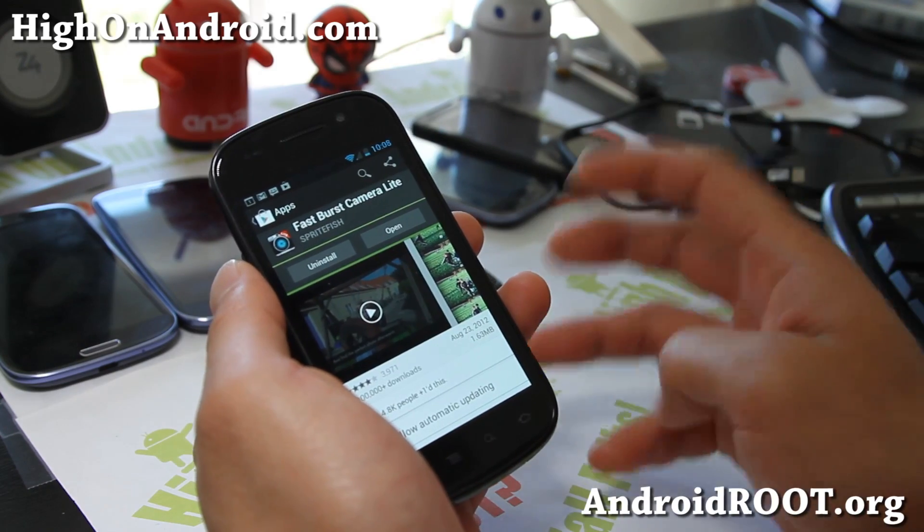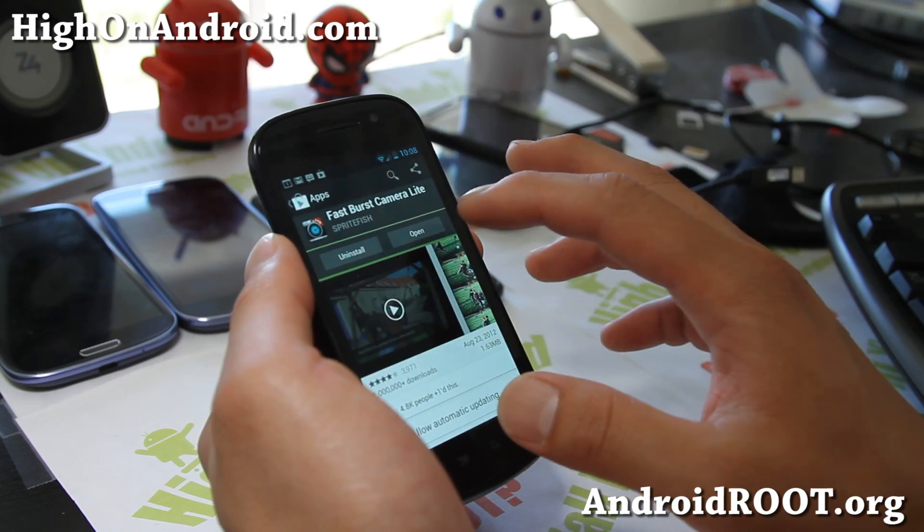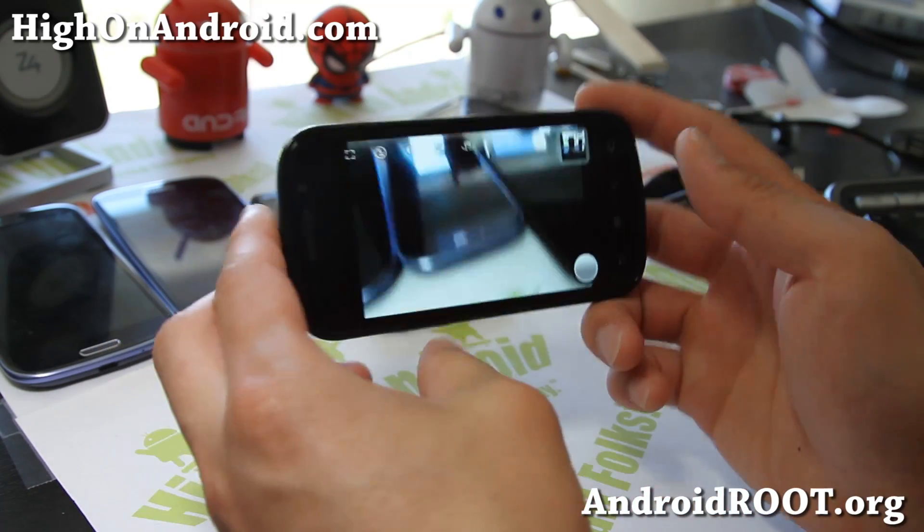Just like the Galaxy S3, Galaxy Note 2 fast burst camera. Go ahead and download this, open it up, and you'll have instantly fast burst camera mode.